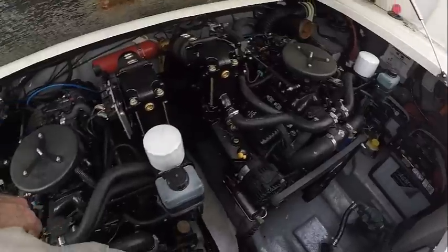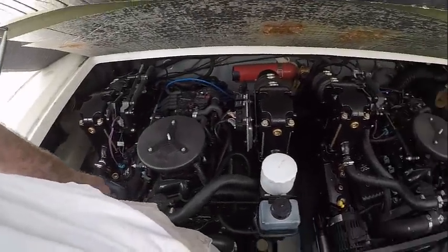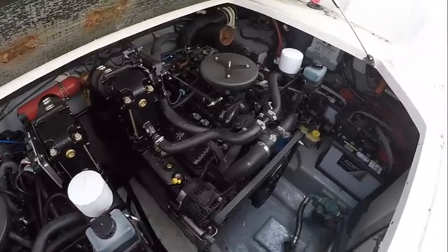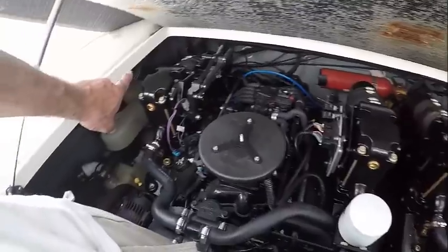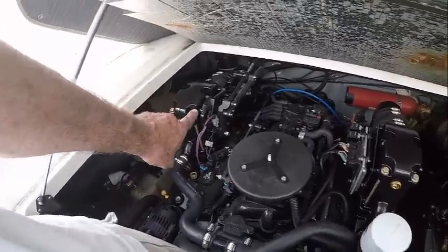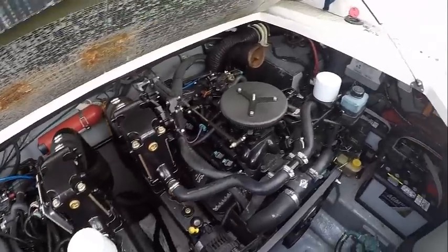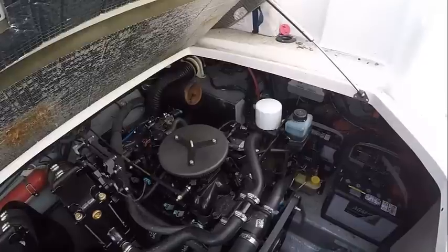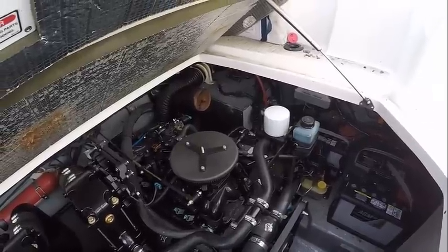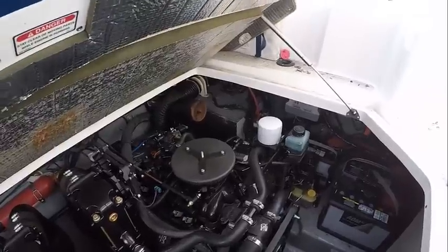You can see two of these 5.7s in here and it's quite cramped. It's on a 28 foot boat. We've done three of the four — one, two, three. And we're on the fourth one, which is outboard on the port side. Tight quarters back there. And manifold first.